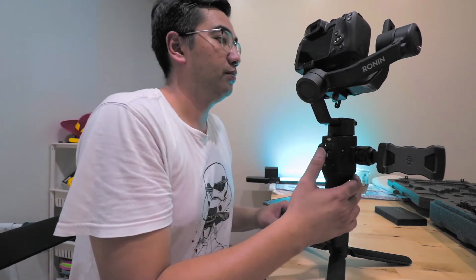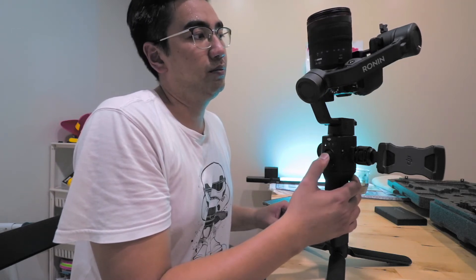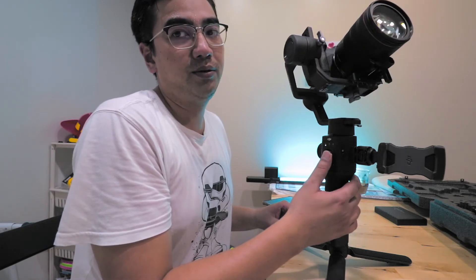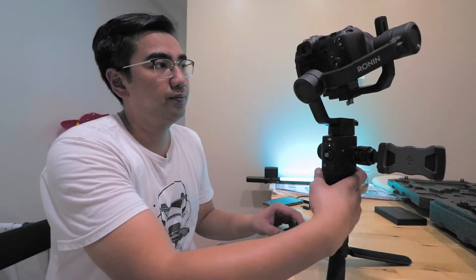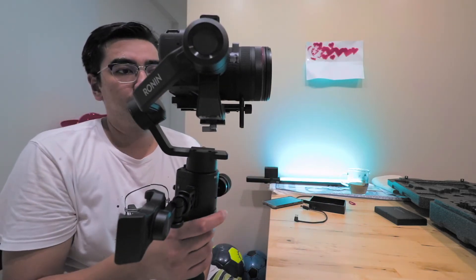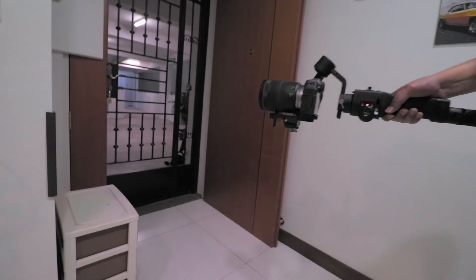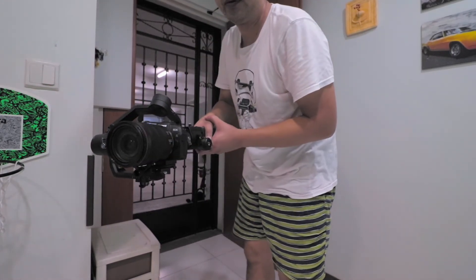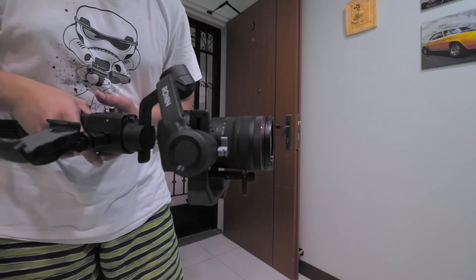We're now going to try a barrel roll — it's looking good. Let's go into mode two. Let's center that first. Mode two clears as you can see from a different angle. It's very nice — mode two works.